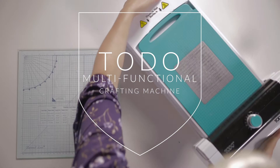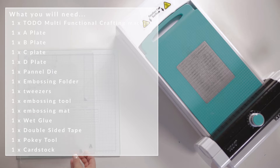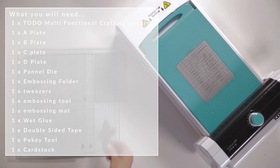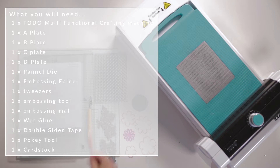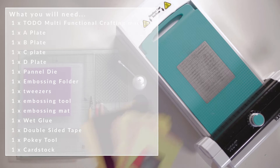To do this project you will need your Toddo, your A plates, your B plates, your C plates and your D plates, a panel die, an embossing folder, tweezers, an embossing tool, an embossing mat, some wet glue, double sided tape, a pokey tool, and some cardstock.